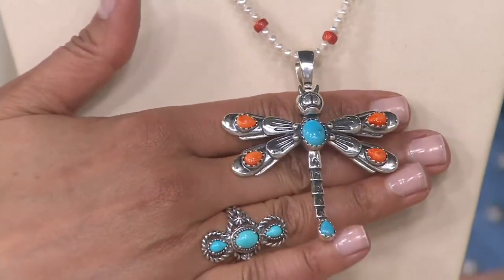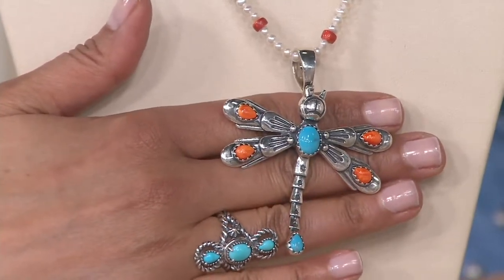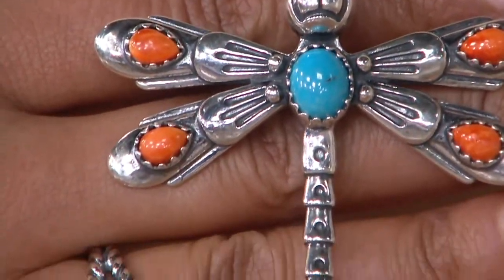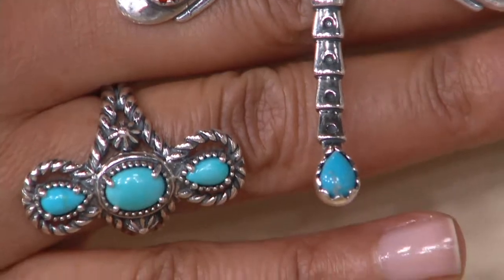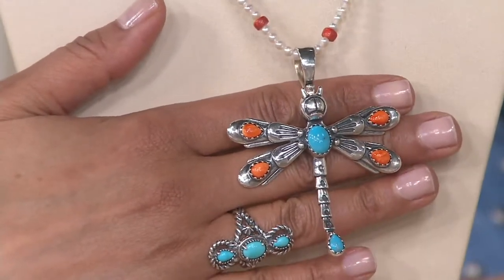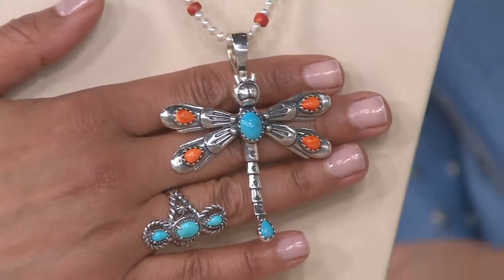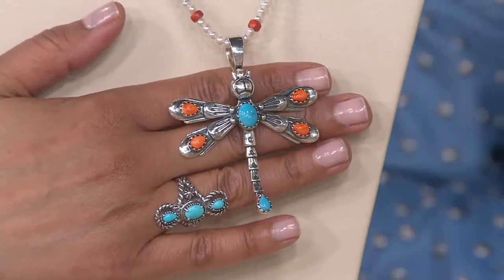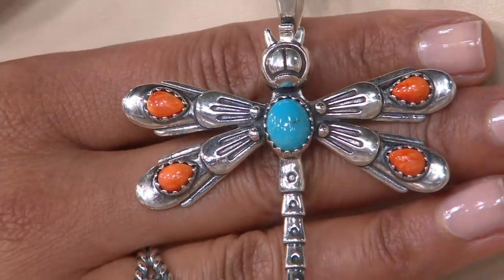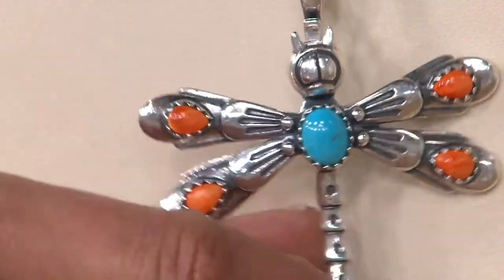We create, design, and craft everything in Albuquerque, New Mexico, and by the time I come and talk about it I'm just so excited I could jump out of my chair. It's two and seven-eighths of an inch long — I'm gobsmacked over it, beyond the moon in love with this piece. It's a dragonfly, and in the center is a gorgeous north-south oval shaped turquoise. On the wings: orange spiny oyster shell. Orange is my favorite color. It is sterling silver.